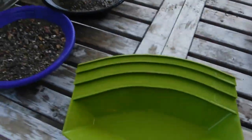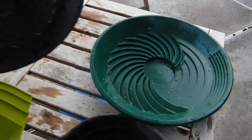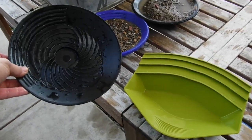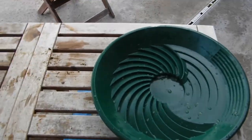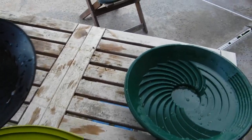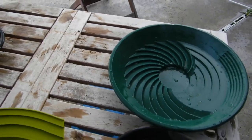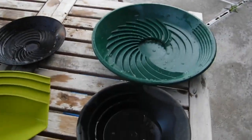Alright guys, Jesse here for Gold Tech. Today we have the Gold Claw versus the Turbo Pan. I have two sizes of Turbo Pan today, but because of the size I think it's only fair to go the small turbo against the Gold Claw, because a big turbo pan just holds a lot more than the Gold Claw. What I'll do later is do a test with the big turbo pan against just a regular gold pan, but that'll be a future test.